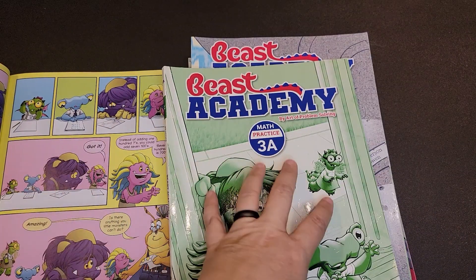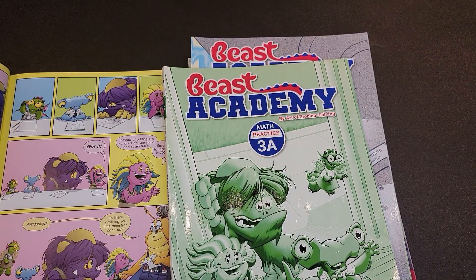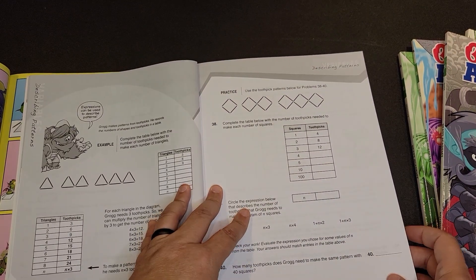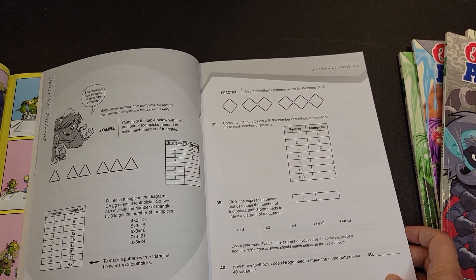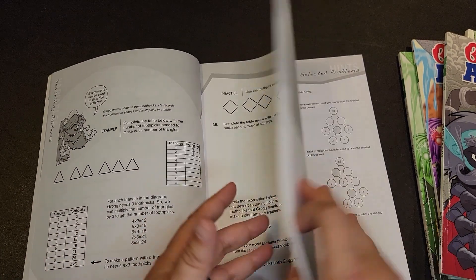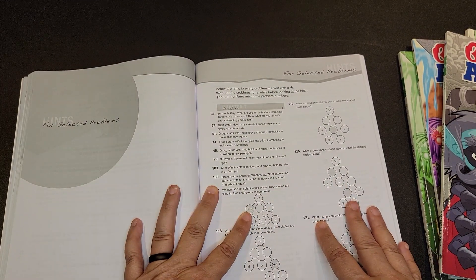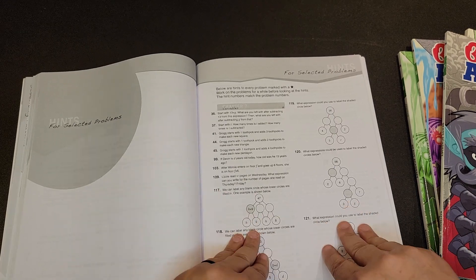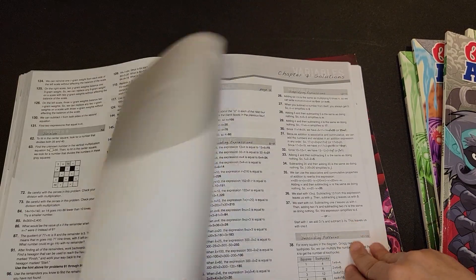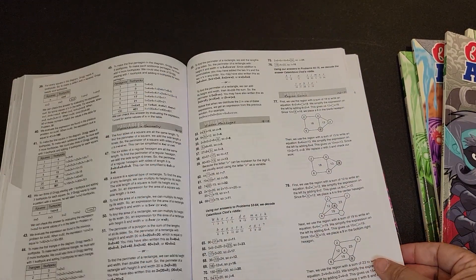The jump from the guidebook to the practice book is really where I think that online component would be very helpful. If there are practice problems that are really difficult, the online component will be able to help with understanding each individual problem. On the back of these practice books, you will find hints for selective problems, and solutions are also included.